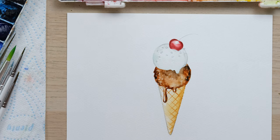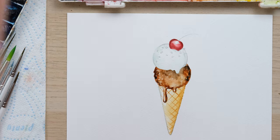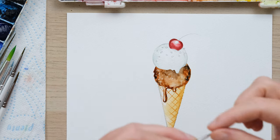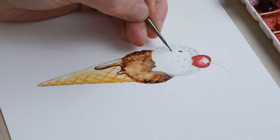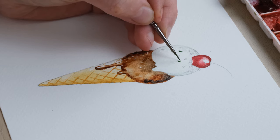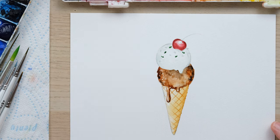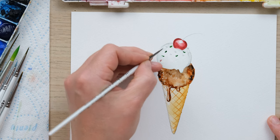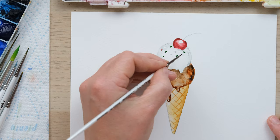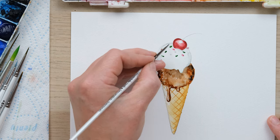I'm going to go down to a really small brush for my sprinkles and I'd like them to be nice bright colors, so I'm going to use permanent rose, cadmium orange, and hookers green. I'll paint in the sort of outline of each sprinkle because we want to get a nice lightness to these sprinkles.